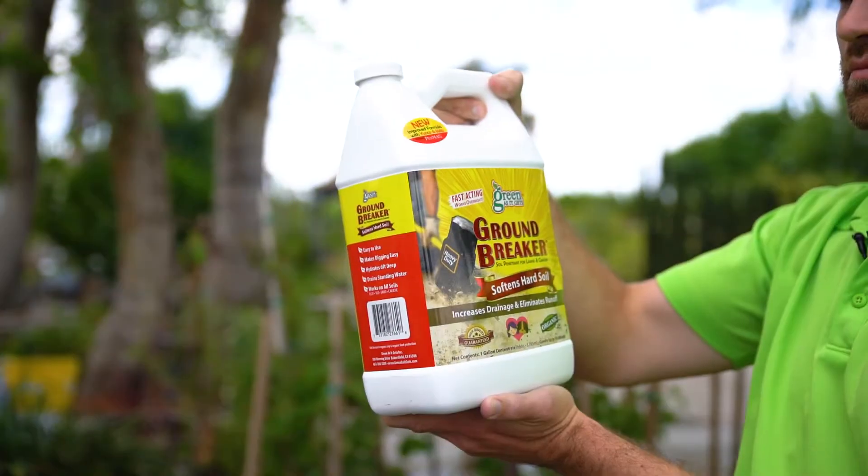No, no, no, no. Bad idea. What is a good idea is Groundbreaker. Let me show you how it works.